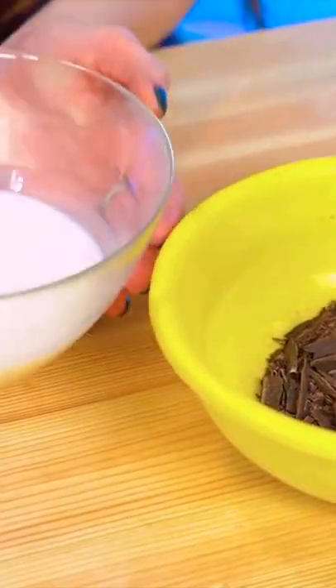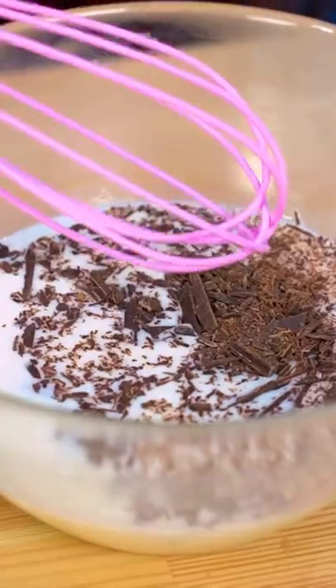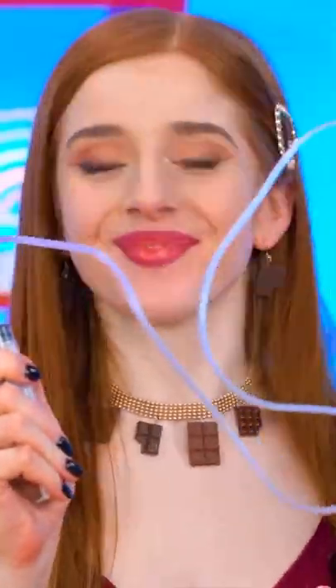Into the bowl it goes! And add milk and mix! Cool! Now it's time to slurp!